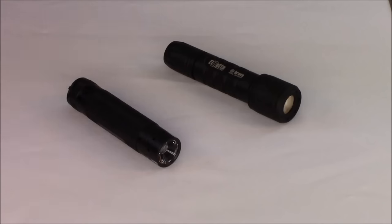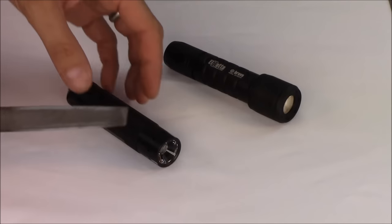Let's take a look at a very simple test that will demonstrate the extreme difference between a simple Type 2 and a true Type 3 hard anodizing. To demonstrate, we've got here a couple of flashlights. This is just your typical Chinese flashlight with Type 2 anodizing, and just a standard mill file.